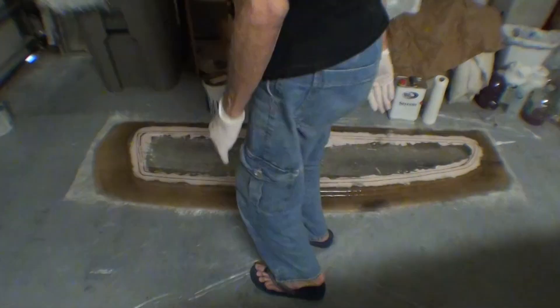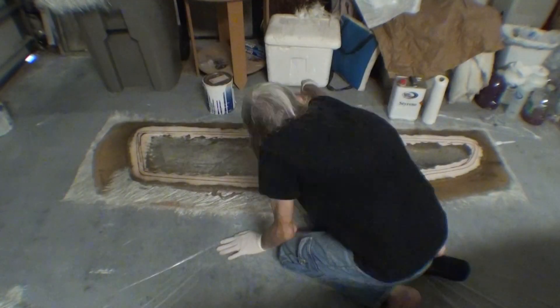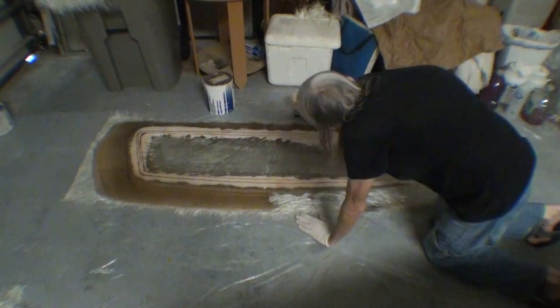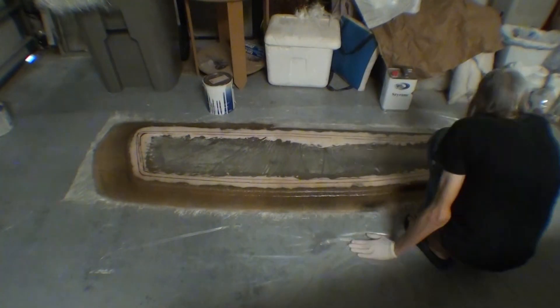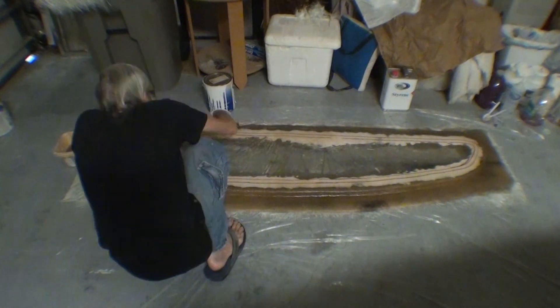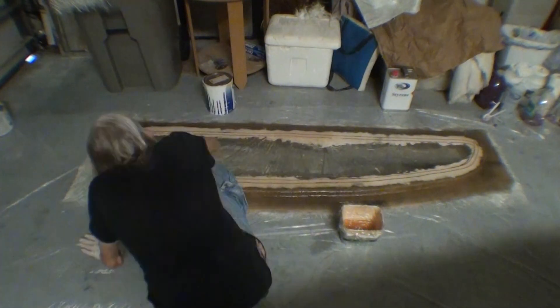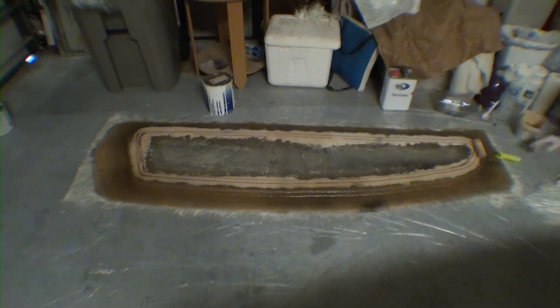After marking a potential spot to cut out for the window, I've wetted it out with some catalyzed resin. I'm going to take all those pieces of chopped strand mat that I tore up and just go around and around the part until I've laid all of that fiberglass up over the fairing compound.